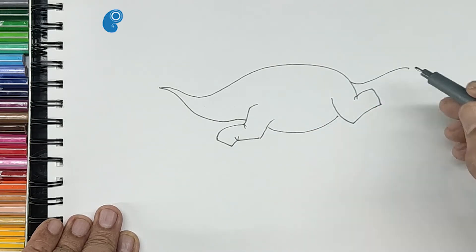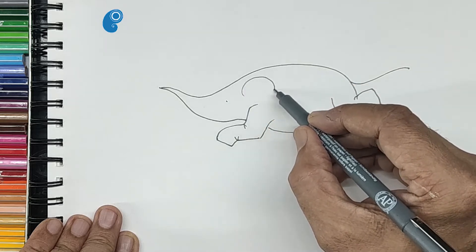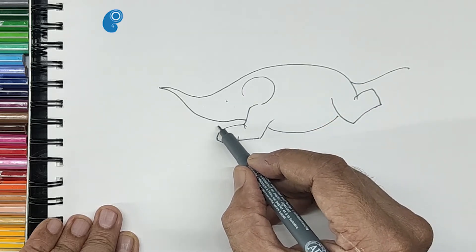Let us draw a tail which is flying, a dot for the eye and an arc for the ear, and the legs on the other side.